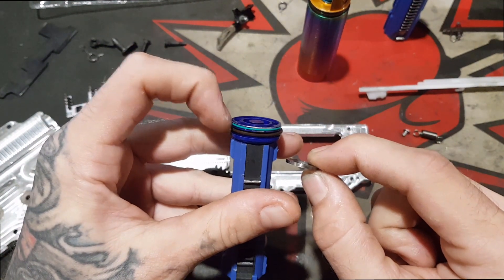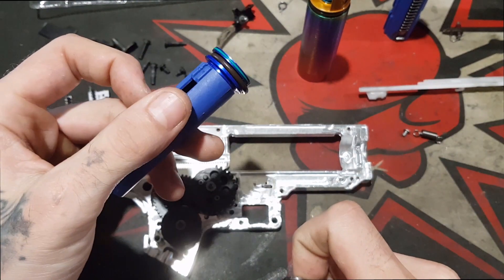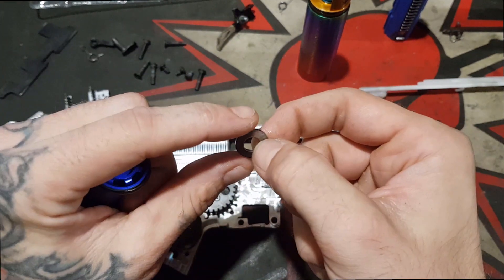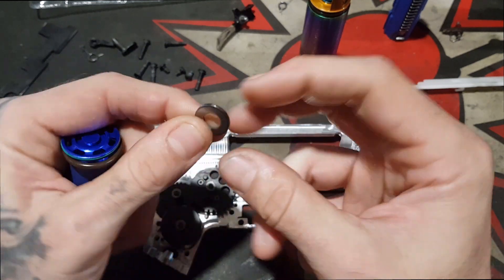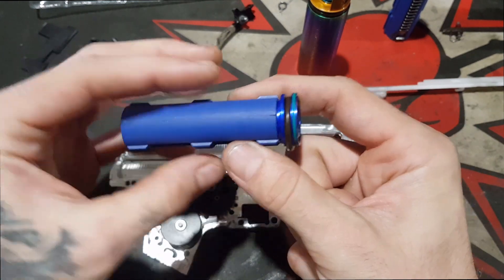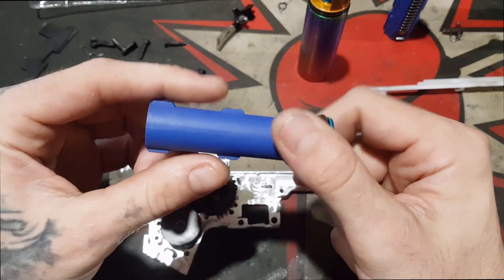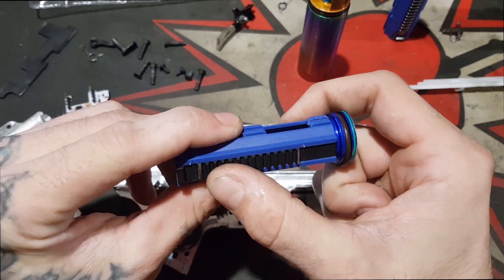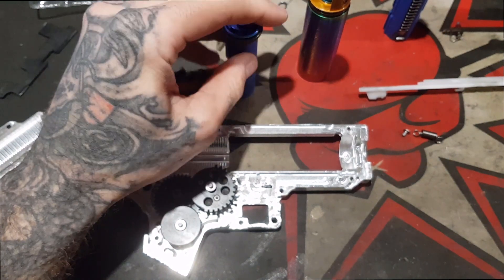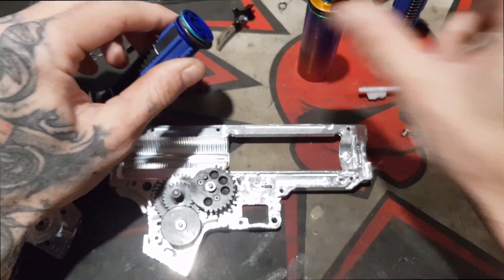In a higher rate of fire build you don't really want to use bearing platters — they're a lot heavier than using a 3D printed one. In a high rate of fire build where you want to keep your piston weight down, that's a problem. In a normal 13 to 1 build it's sort of all right, but if you're going DSG and stuff like that, you don't want to do that. 3D printed shims are the same idea but lighter.